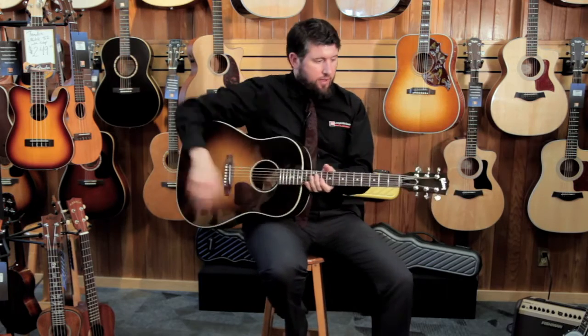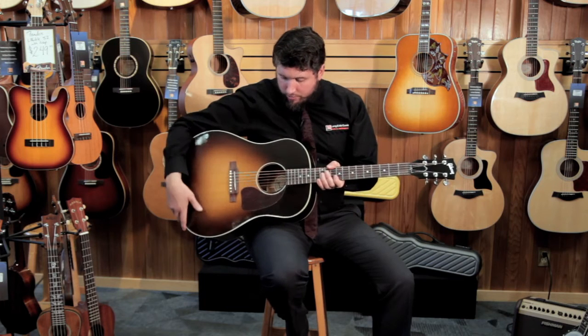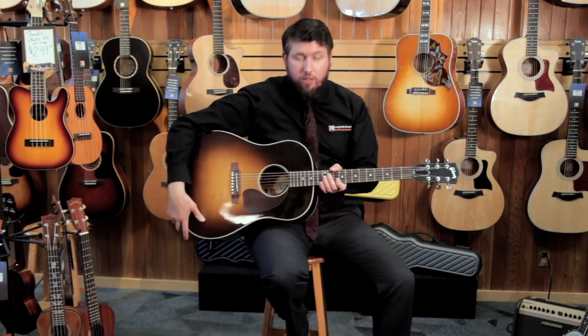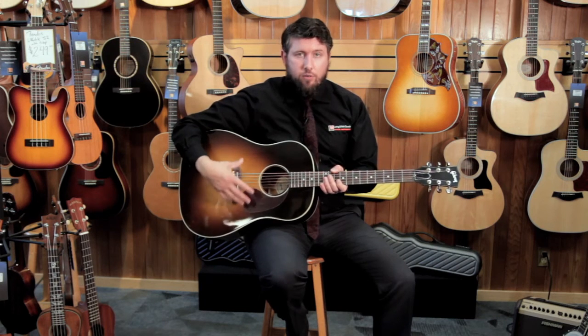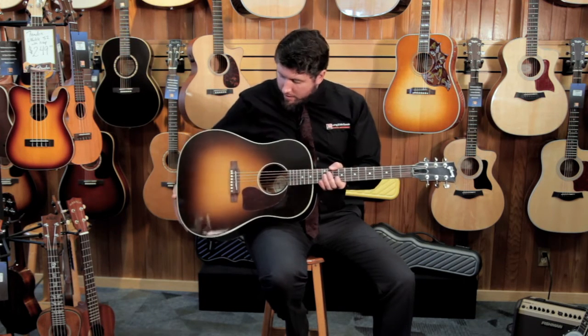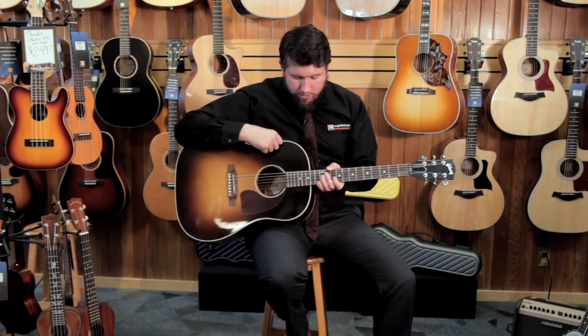All around, just a wonderful guitar. You'll probably notice the finish here as well — it's a really great looking finish. This is what they call vintage sunburst. It's a very popular look for Gibsons and one they've been using for a long time, and it happens to be one of my favorites with a bit of burst on it, which is lovely.